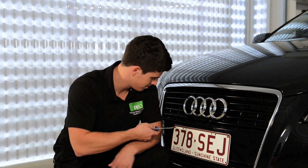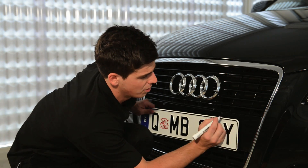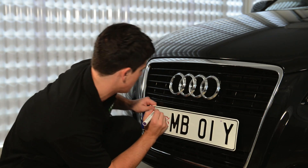simply remove your old plates with a screwdriver. Then hold your Europlate up against your plate recess and mark the vertical position and spacing of the existing holes on your bumper.